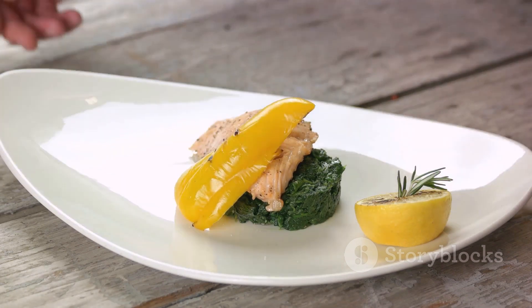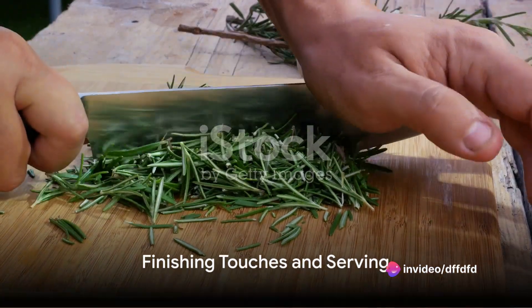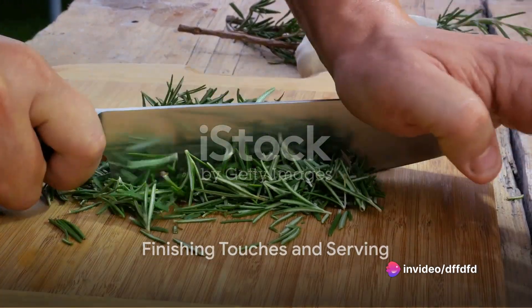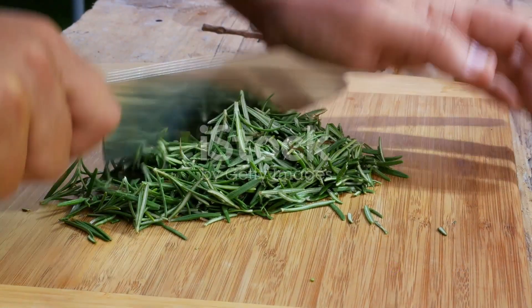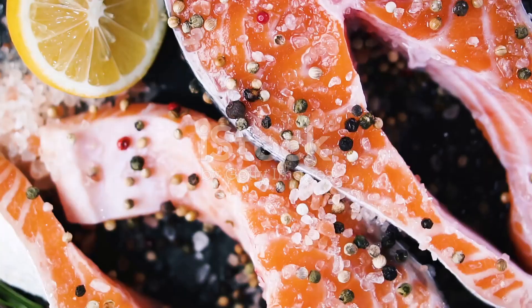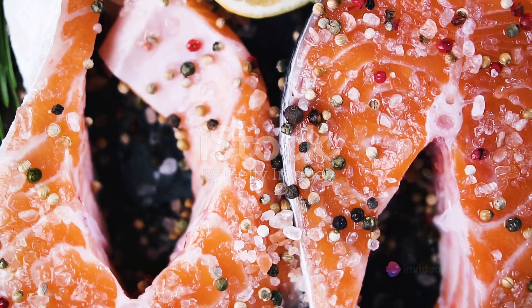Place the baking sheet in the preheated oven and let the salmon bake for about 15 to 20 minutes. You'll know it's done when the salmon is flaky and the glaze has caramelized. While the salmon is baking, finely chop a sprig of fresh rosemary. Once the salmon is done, remove it from the oven and sprinkle the chopped rosemary on top. The rosemary adds a fragrant, earthy note that perfectly complements the sweet and tangy glaze.